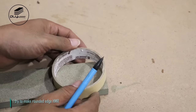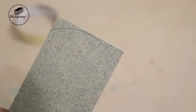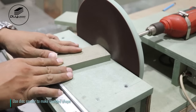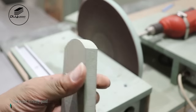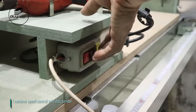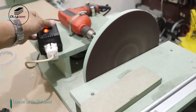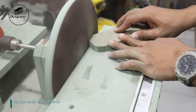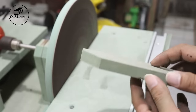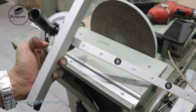I try to make a rounded edge on HMR. Use disk sander to make rounded shape — the result is really good. I combine speed control with disk sander so I can set up the RPM speed. This disk sander is still powerful. I put miter gauge rod on T-track.